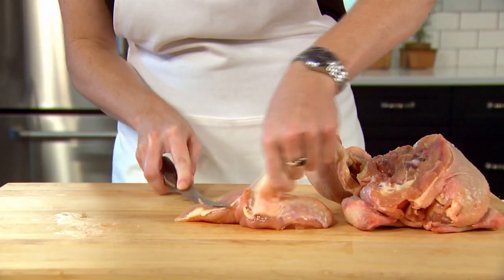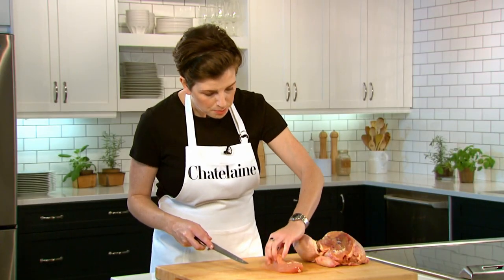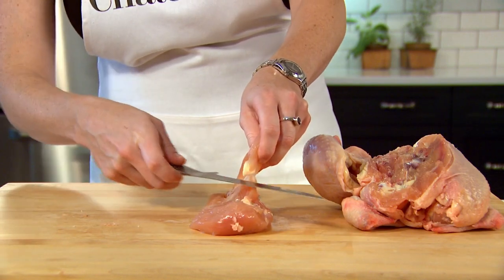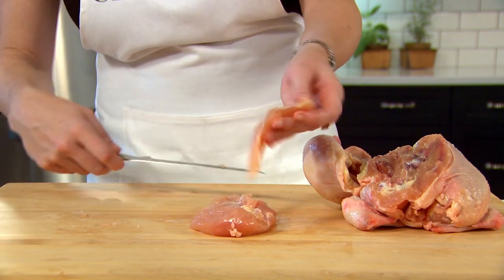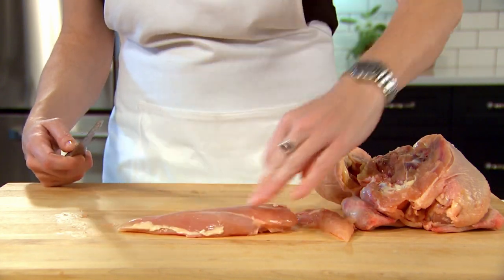I can just pull the skin right off, and if you want to go one extra step you can pull the tenderloin away — sometimes you can pull it off, other times you can just run your knife along — and then you've got a perfect little tenderloin and a perfect boneless skinless chicken breast.